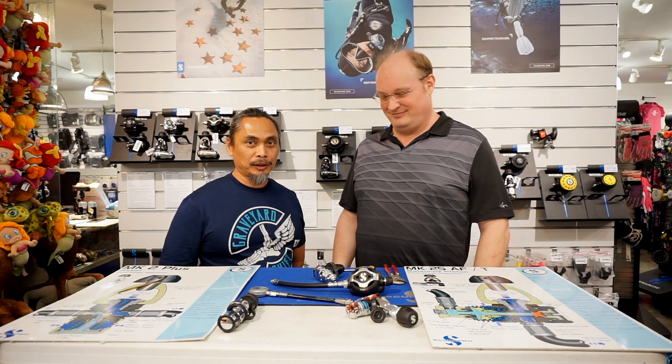Hi guys, we're back at Pacifica Dive at 2226 Chino Roses, Makati. I'm here with Torben and I'm Vlad. Good to see you again. And we're here to talk about ports.